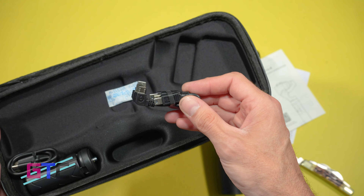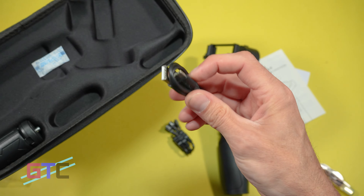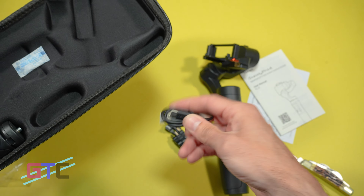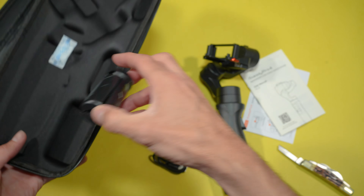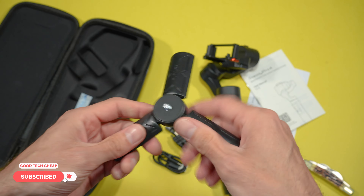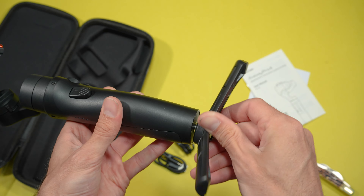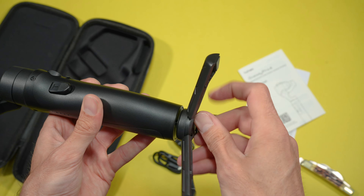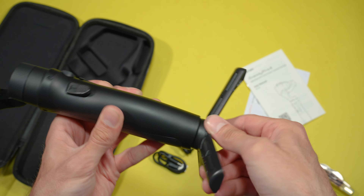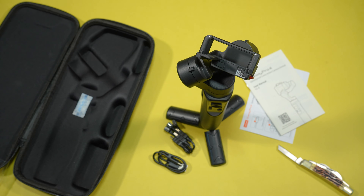Here are some connecting cables for connecting devices, a USB-C charging cable to USB, and your mini tripod — which is freaking sweet. We'll go ahead and get this mounted onto the bottom of the gimbal. Now it's set up and we are ready to put a GoPro on it and start filming. That's what you get right out of the box.